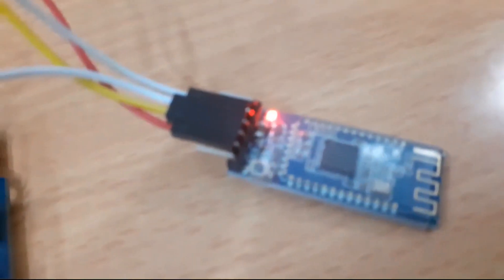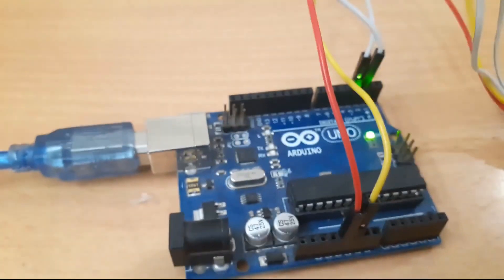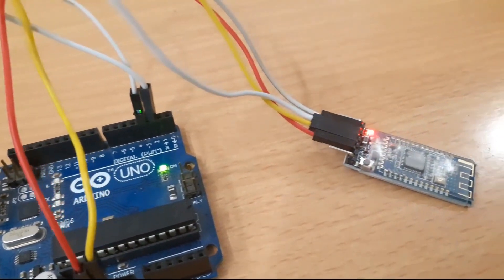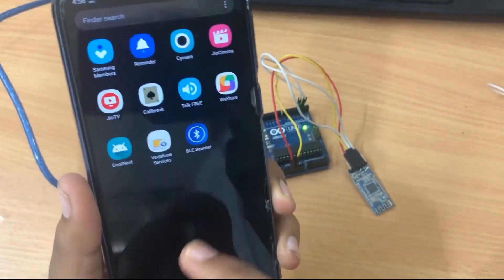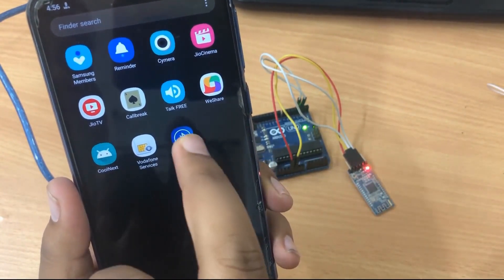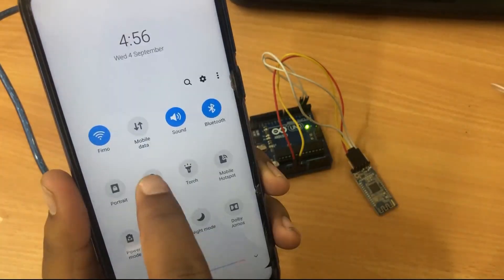Here is the HM10 BLE 4.0 module assembled on the Arduino board. You can see it is currently blinking because it is searching for Bluetooth networks, and there is an antenna in front of the module. I have already flashed the code into the module — I'll explain the code later. Download this Android app from the Play Store; I will give the link in the description.